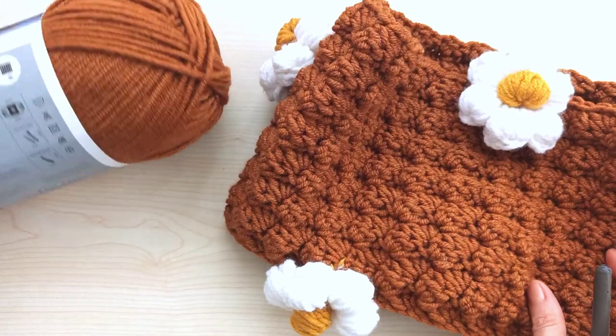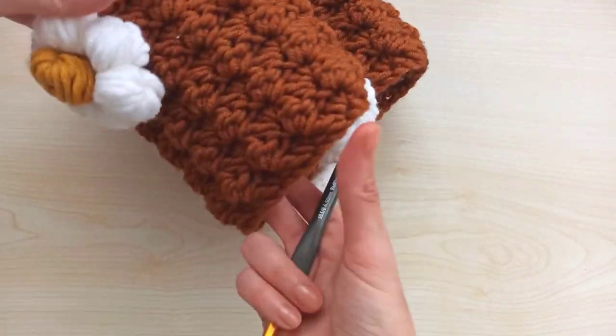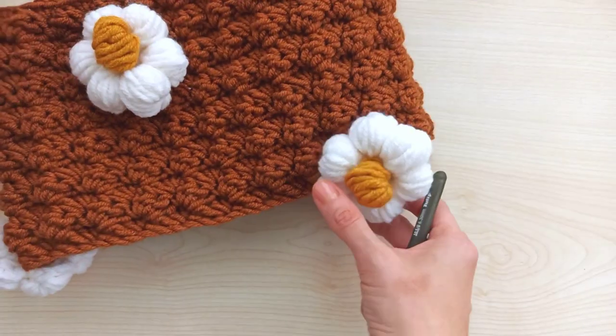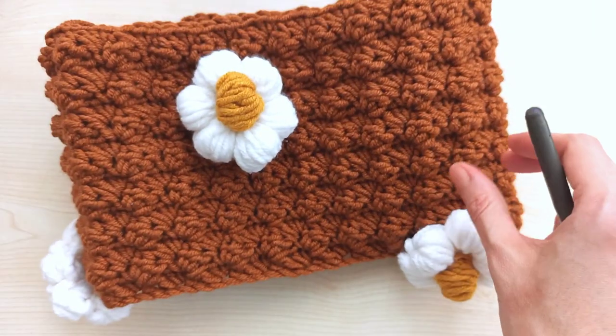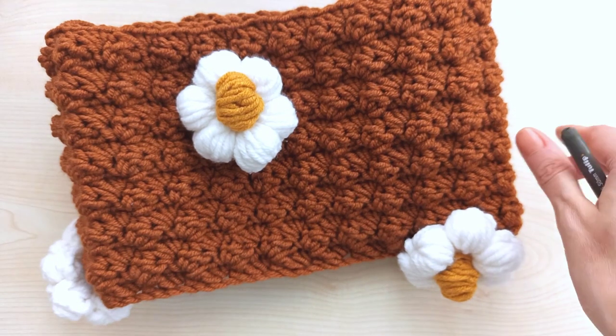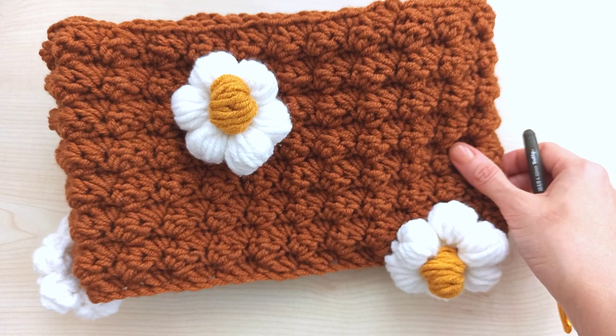I will give all the details in the video, but if you have any questions please leave me comments, and don't forget to subscribe to my channel. If you are ready, we can start the crochet - our cutest cowl with daisies, let's start!